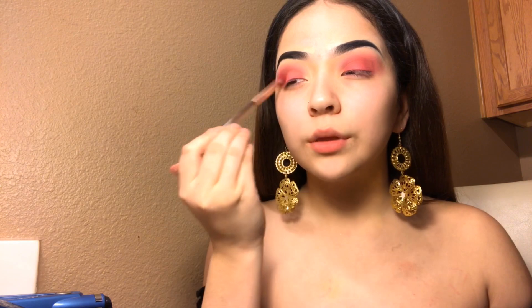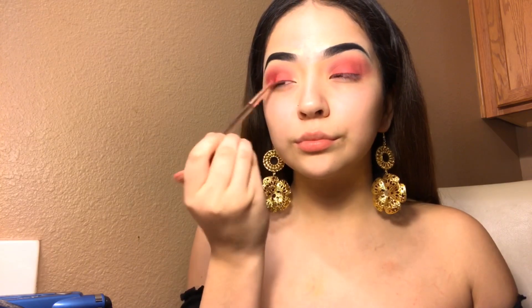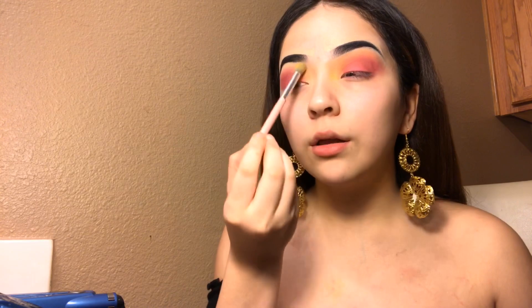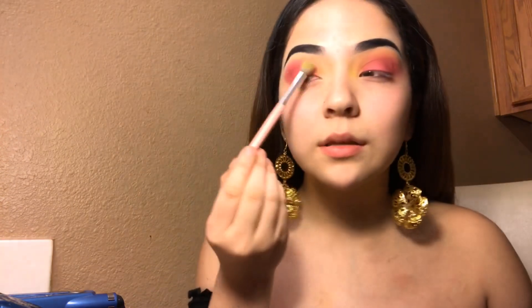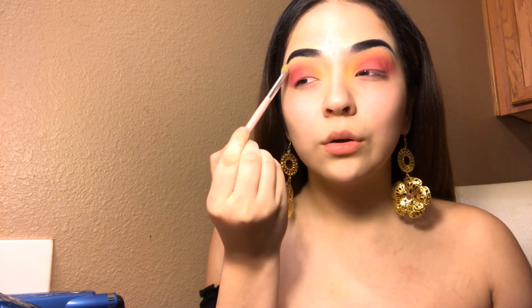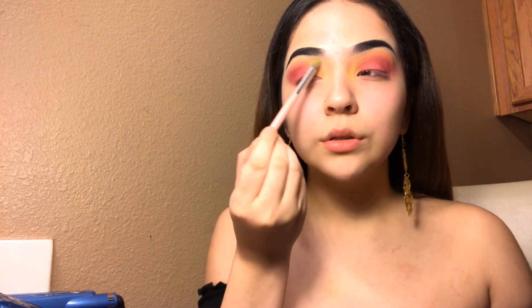I'm taking a darker pink and just giving this more detail. Then I'm going to take my brush and apply a yellow in here and drag it all the way up to the bottom of my brow — basically putting it in the tear duct and pulling it up, then blending out the rough lines under my brow with the yellow.